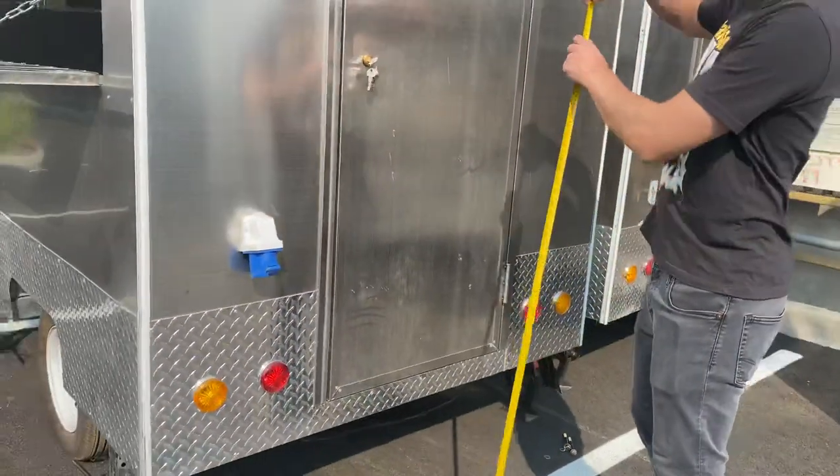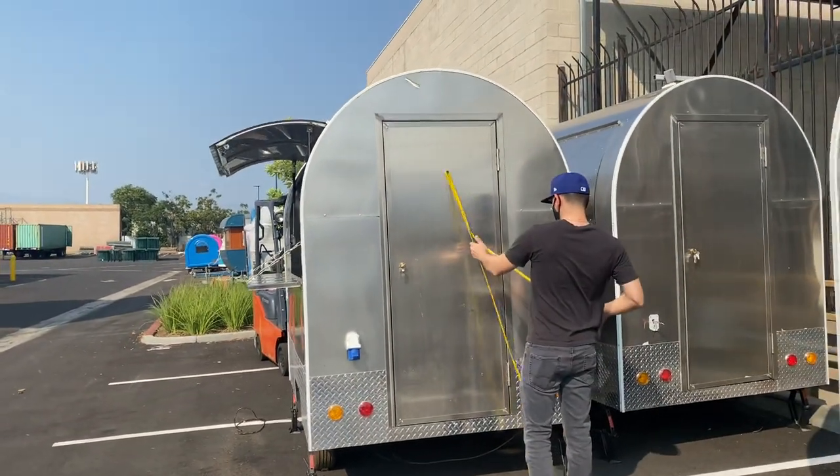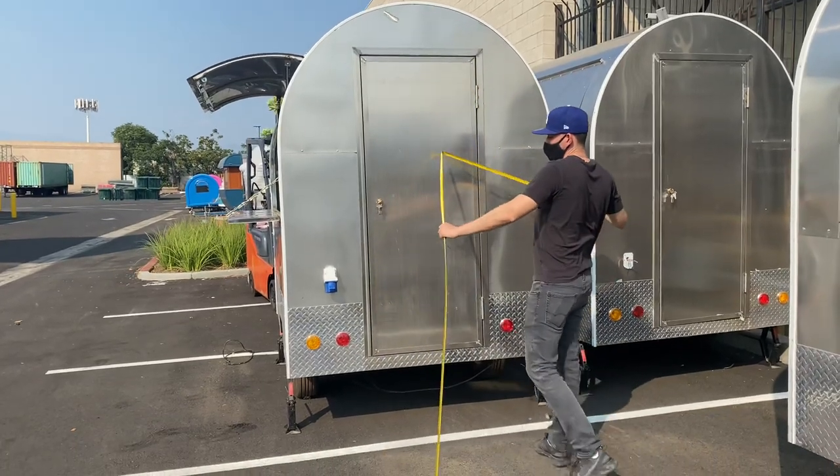Now I'm going to go ahead and give you the overall height, just so you have an idea about how tall this trailer is. You're looking at an overall of about 98 inches high — 98 inches.